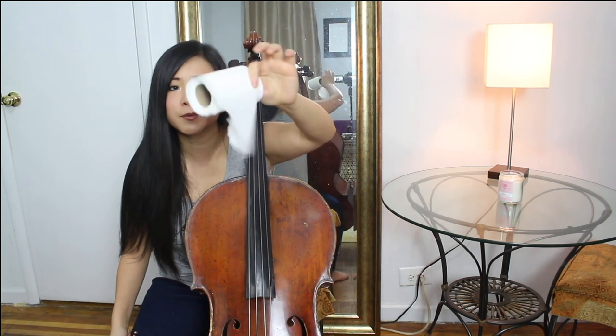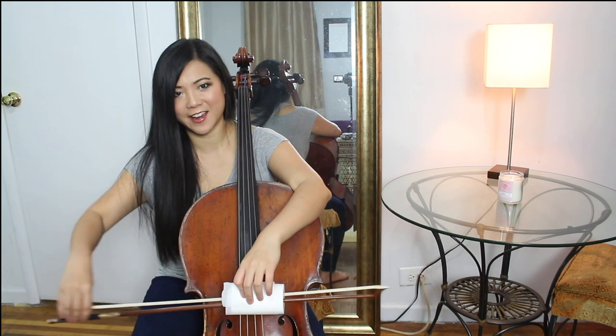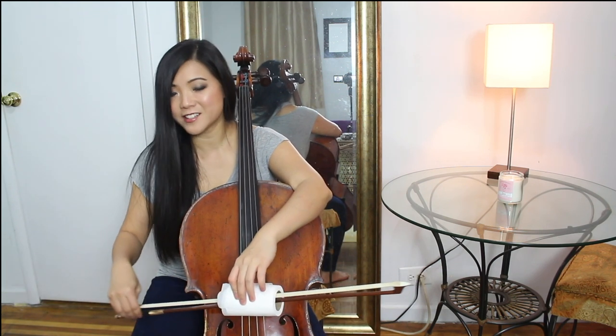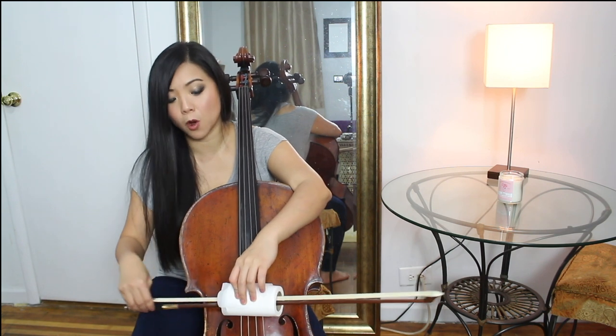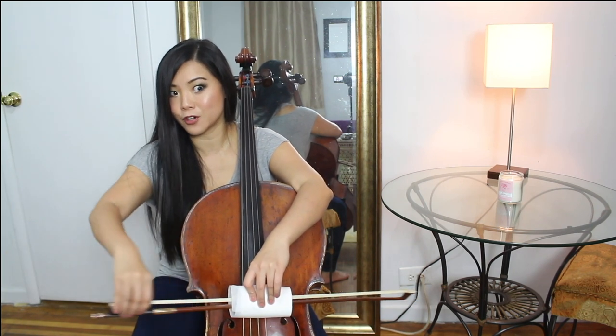Now number six, last but not least — and the best one — involves toilet paper. Grab a toilet paper roll, preferably without actual toilet paper on it. What you do is put the toilet paper roll on the cello, flip the bow backwards, put it in, and play. What that does, especially for beginners, is you can learn how to play with a straight bow. It makes your bow not go crooked — it makes you go straight. This is a great exercise for those who want to have a straight bow so it's not going crooked everywhere.